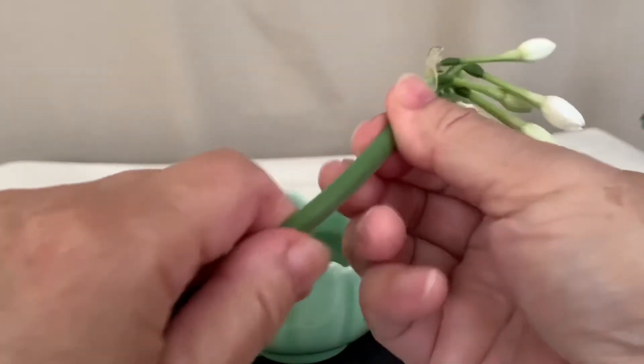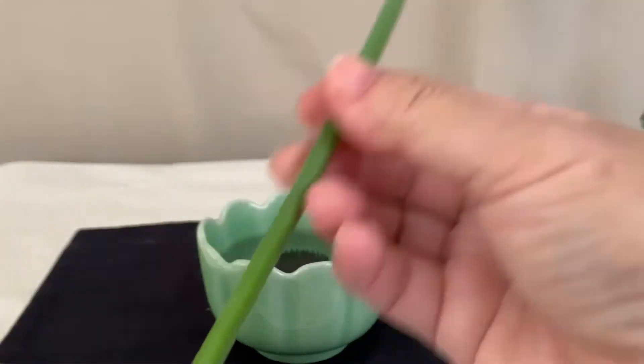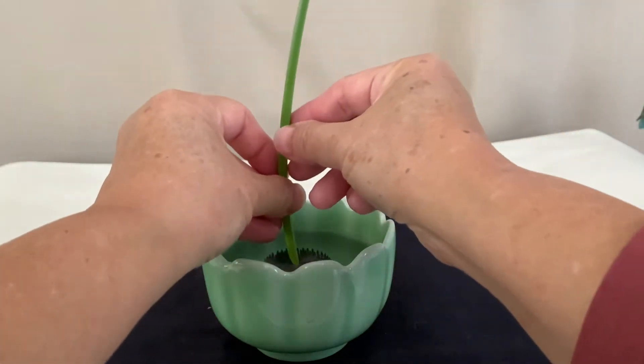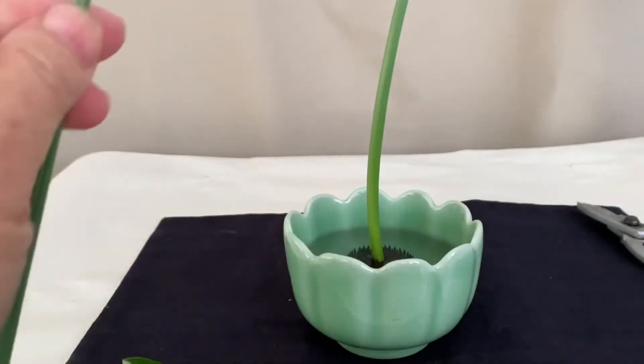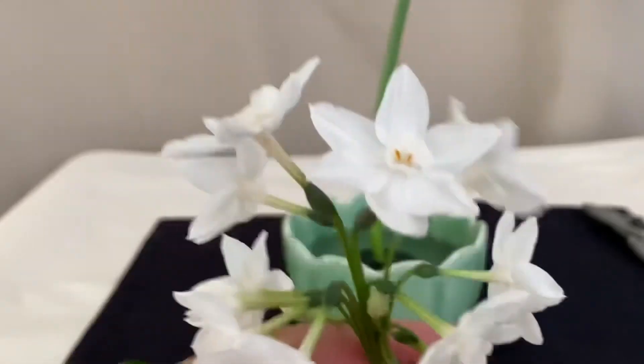Take the long stem with the last blooms and run through the blades to make a softer curve. Place it in the center of the pin frog. Then take the shorter stem with more blooms.